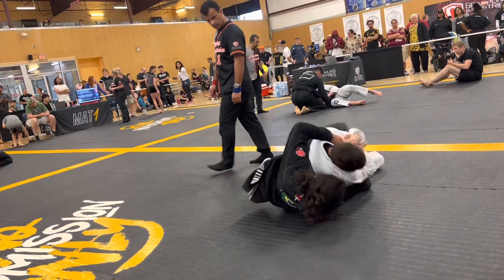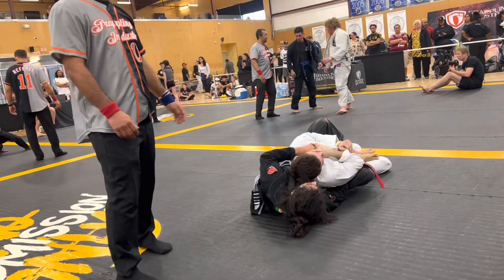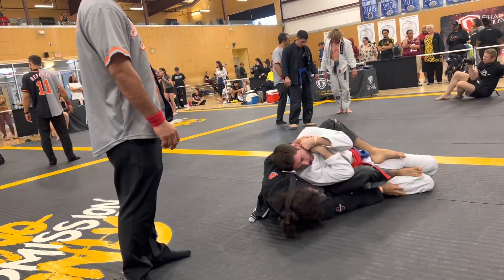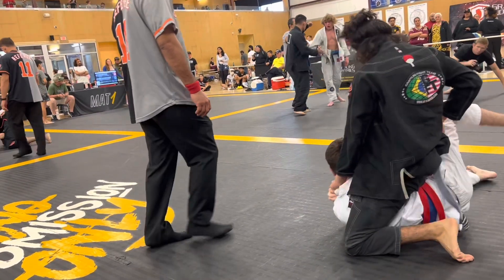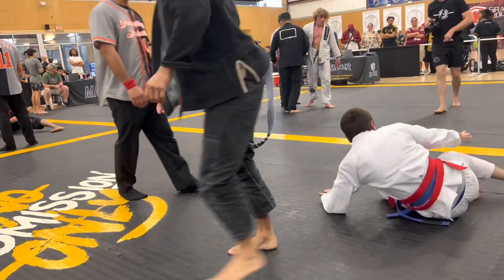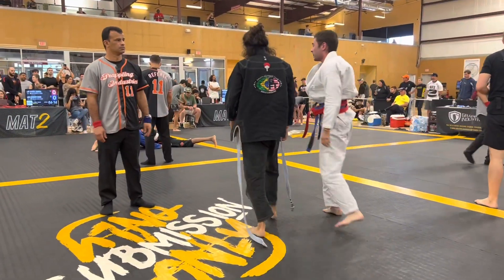I would have stayed on top and increased the pressure, but it looks like he's getting his back points in there now. He might be transitioning to the bow-and-arrow choke. Good defense by bellying down and rolling away from it, but he's able to complete the bow-and-arrow right there. Alright, good job!